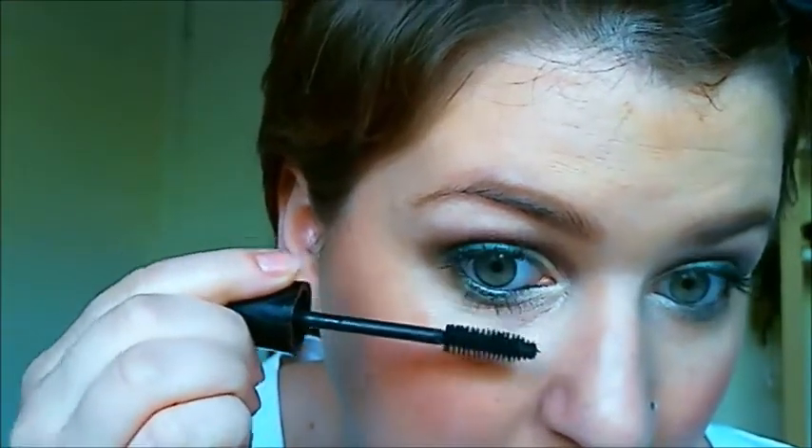I'm just going to finish off that look by curling my eyelashes and adding some of my Lash Lift Express black mascara. I think adding those glitter pencils has made it a really jeweled effect, so I am going to call this the jeweled eyeshadow effect. And there you go — pretty easy, a few simple steps. I think that'll look lovely on a Friday night out. Enjoy your day, thanks so much for watching.